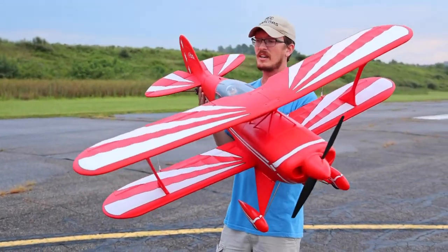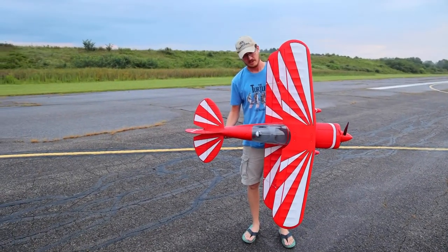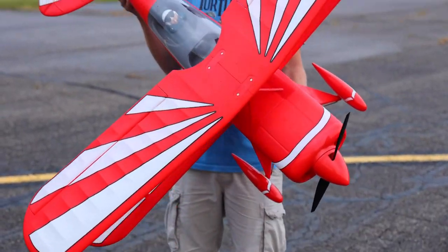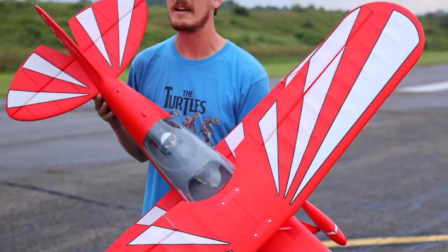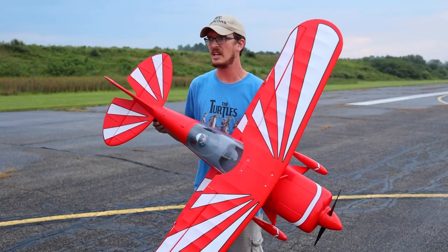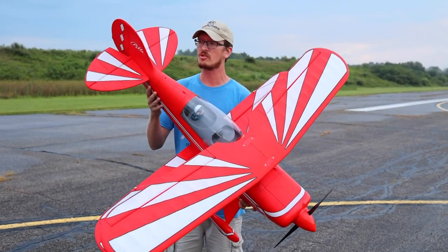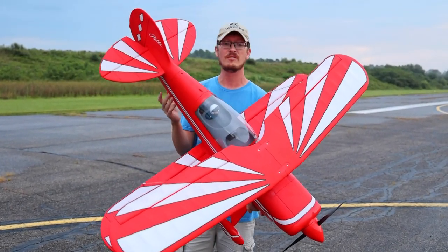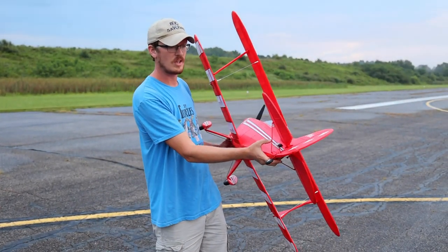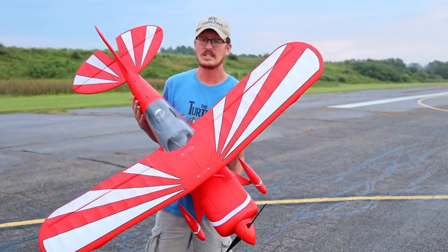Hold it vertically — that helps a lot. That's a big plane, 1,400 millimeters, two wings. It went together really nicely. As far as build quality goes, this is way up there with an E-Flite or Arrows assembly. I was very impressed. Nothing gave me any struggles at all. There's no glue involved. A lot of things snap and slide into place. There are nice ball joints off of the servos — it's just a really good setup.